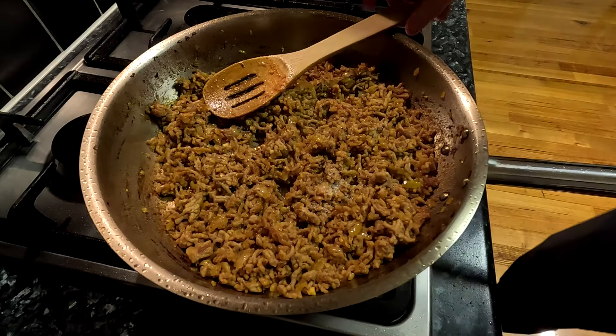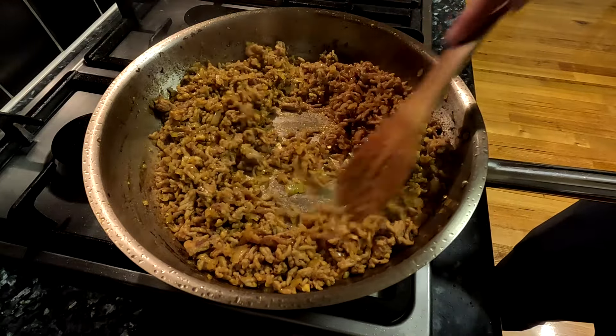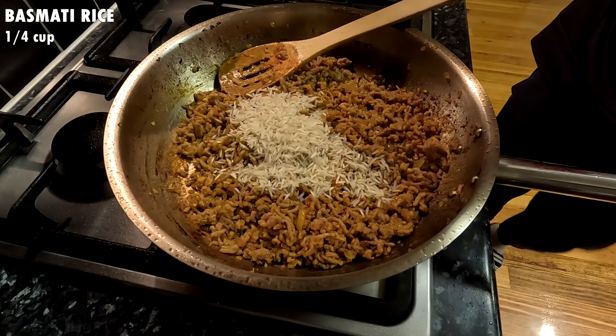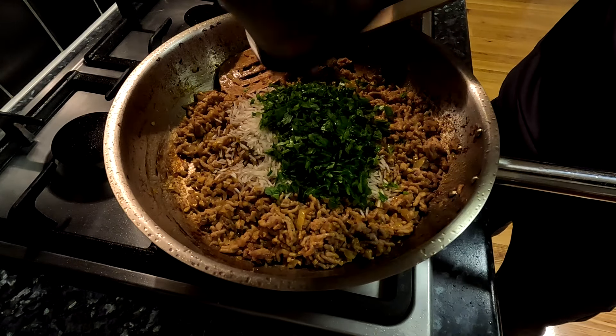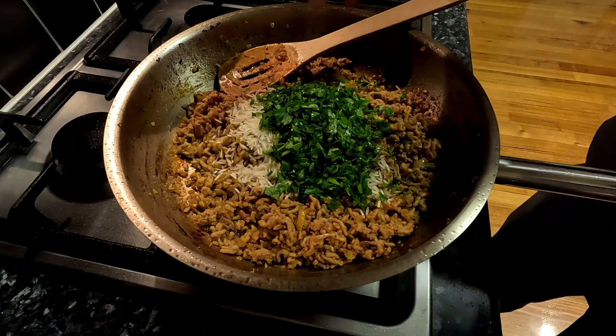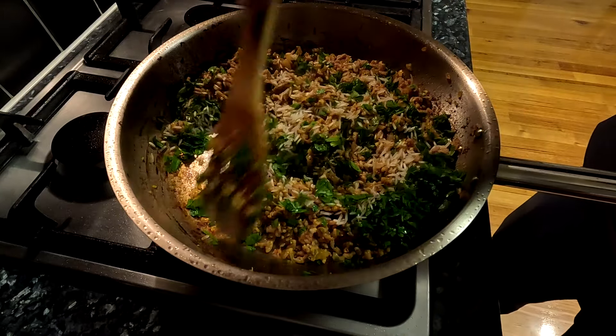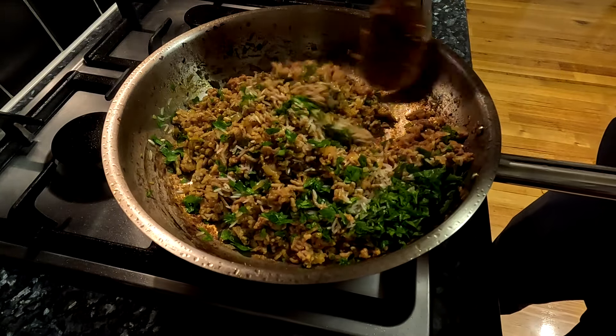Then turn off the heat, taste for seasoning and adjust as needed. I needed to add more salt to get it to the taste I wanted. Once seasoned, add a quarter cup of basmati rice and the chopped parsley if you are using it, but reserve a little parsley for garnish if you want. The rice is there to absorb any extra liquid while it bakes so that it doesn't become too soggy and can hold its shape.